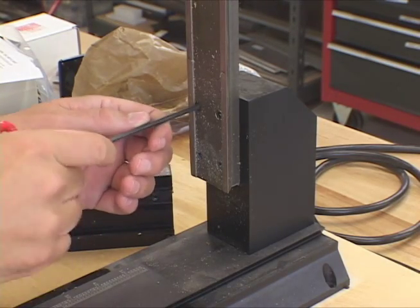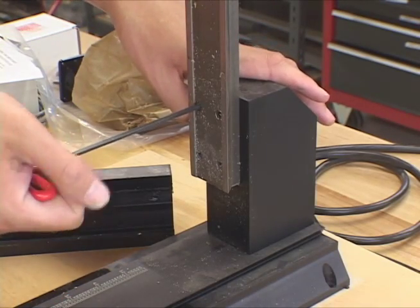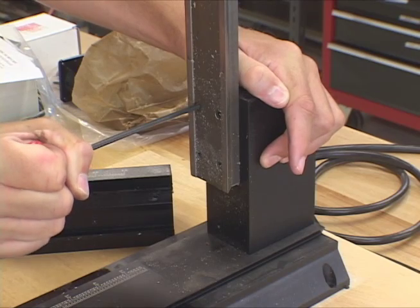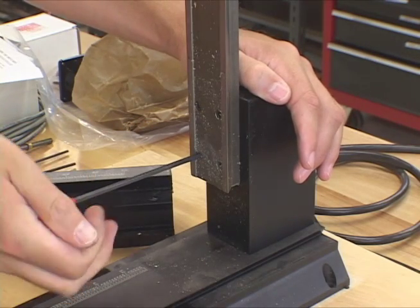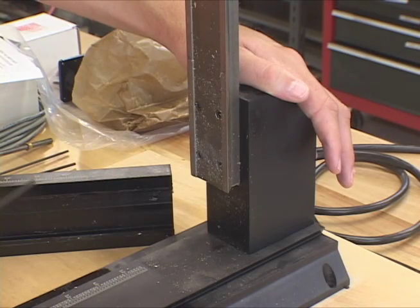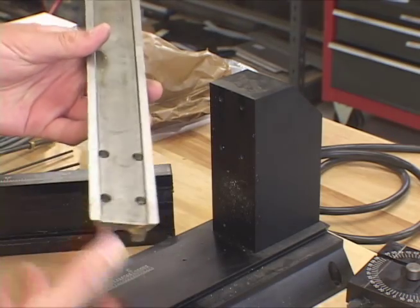Now I'm going to try to remove these allen screws holding the z-axis column in place. I tried to pull one of them off earlier and it was amazingly tight — oh wow, they really pop when they give way. It took a lot of force. Of course I'm going to have to worry about tramming the mill when we get this back together. There's probably just a tiny bit of play in the column and I'll have to make sure it's true — perfectly vertical, 90 degrees to the bed. There we go, got the z-column off; we'll clean that up before we put it back on.